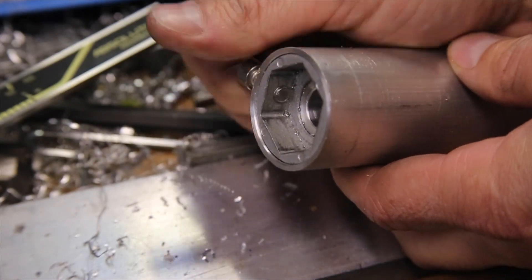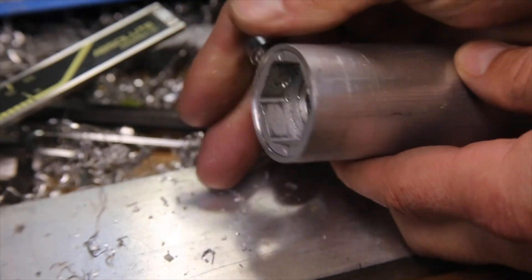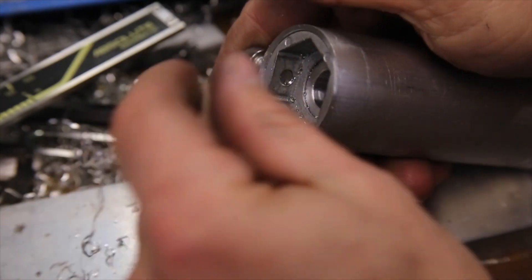Also, with the set screw going through both pieces, that will help prevent the hex adapter from spinning inside the handle.